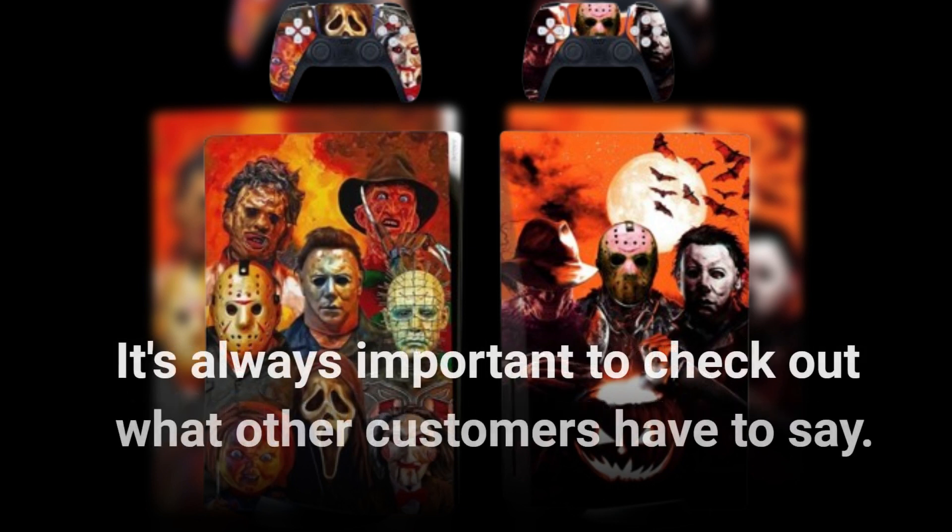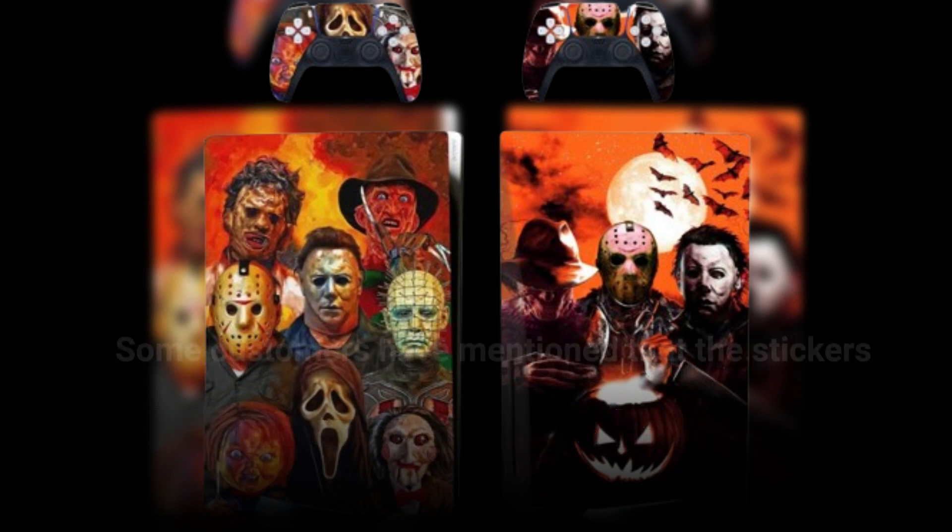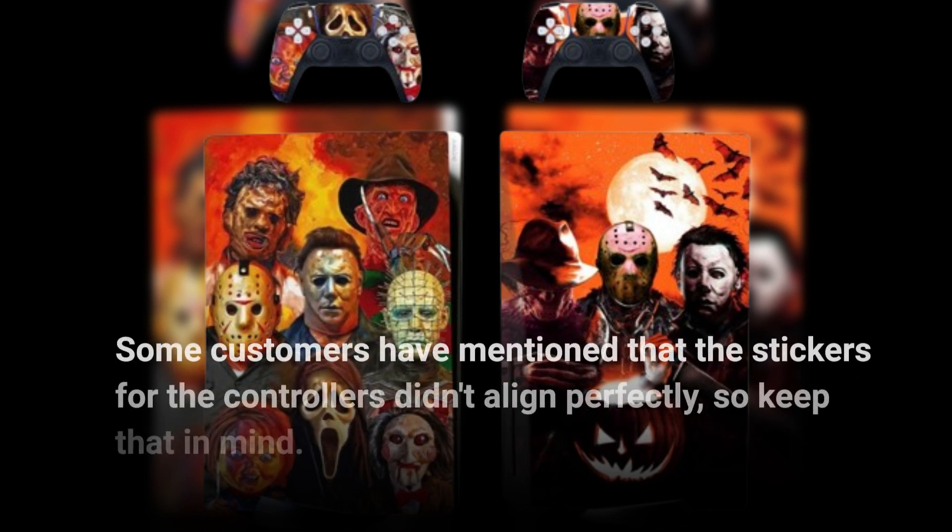It's always important to check out what other customers have to say. Some customers have mentioned that the stickers for the controllers didn't align perfectly, so keep that in mind.